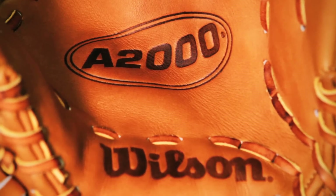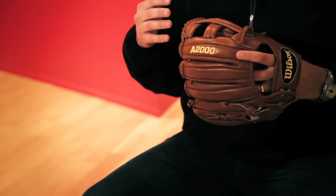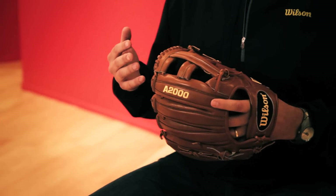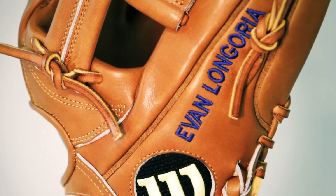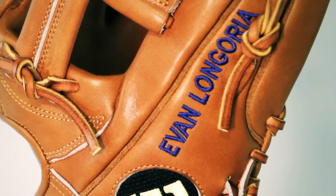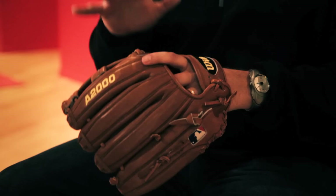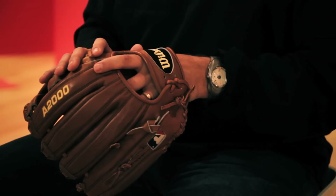The other thing is this color — this saddle tan color is something that he wanted us to do for him because it's a throwback to a lot of the old gloves you saw from the 60s and 70s. We made this color for him thinking we'd do it just as something he would want. Other players in the league saw this color, loved it, and said you've got to make us what Evan's wearing — and this has quickly become one of the most popular colors in our line.